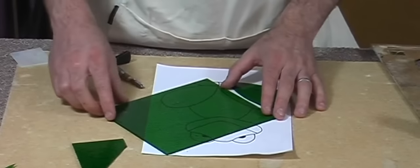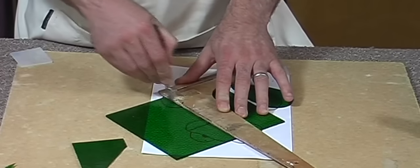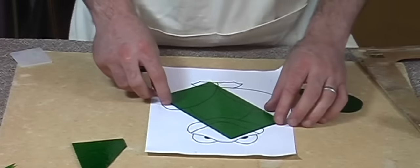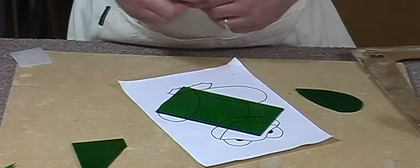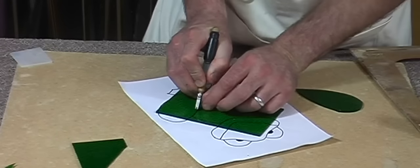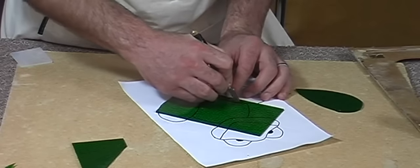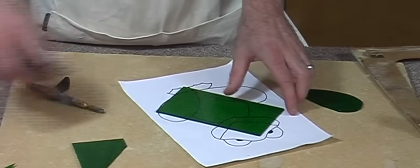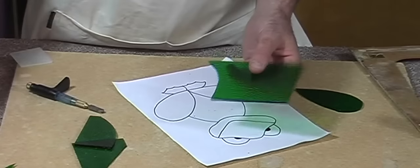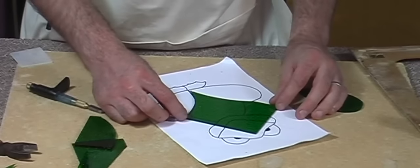Also I'm going to do the body now. Again, cutting the strip slightly larger than the piece needed to save on glass. We're going to take the more difficult cuts out first, which will be this fine point at the bottom. I'm going to do two scores together here, just going to use the snappers in this case and the grosers.